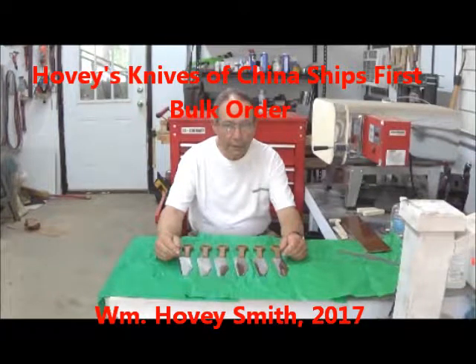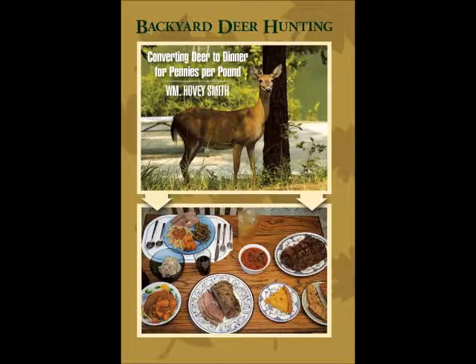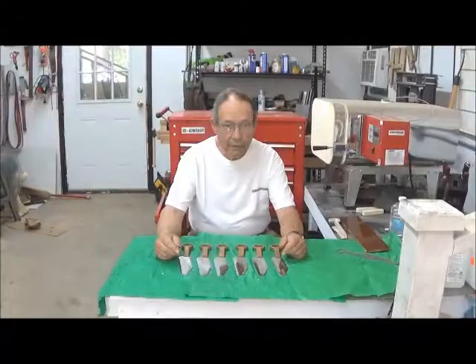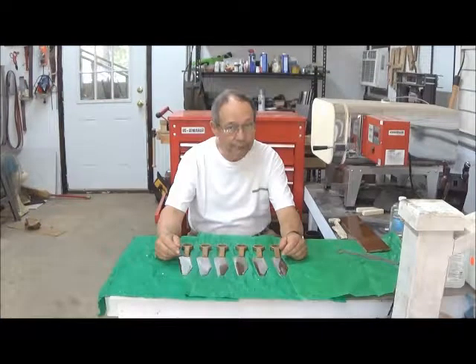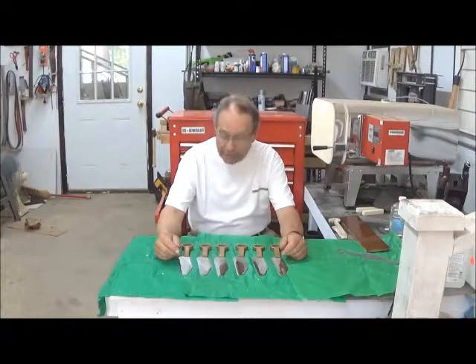Hovey's Knives of China ships first bulk order. William Hovey Smith, 2017. I'm the owner of a new company, Hovey's Knives of China, and what we do is mix a bit of history with cooking and make some really unusual and functional kitchen knives. This is Hovey Smith, the backyard sportsman. These are six of our knives that we're shipping out today.